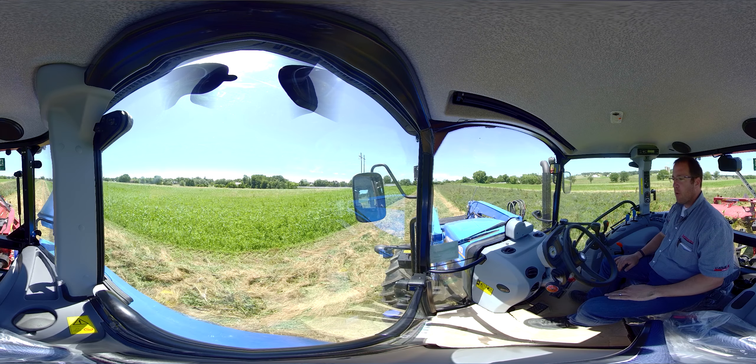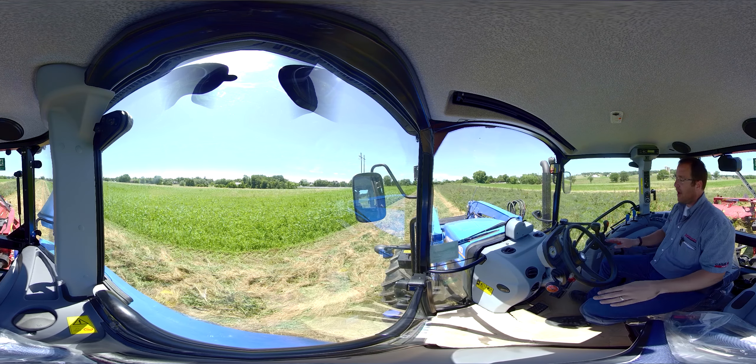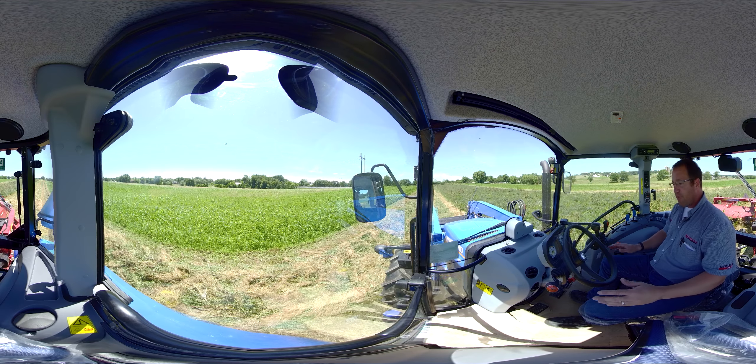Hi, I'm Brian Messick with Messick Farm Equipment. Come on, hop in. Let's take a ride together. We are in a brand new New Holland Power Star Series tractor. This tractor is awesome and we're going to take it for a ride. But first we ought to familiarize ourselves with the controls.